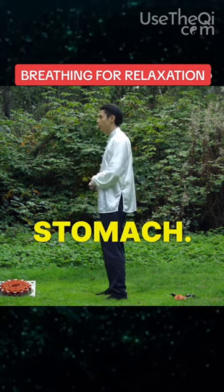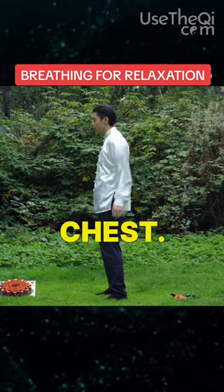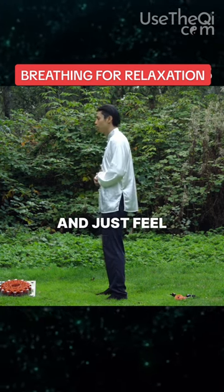So you want to breathe with just your stomach. You want to relax the head, relax the neck, relax the shoulders, relax the chest. Move it around so it's relaxed. And just feel just your stomach moving.